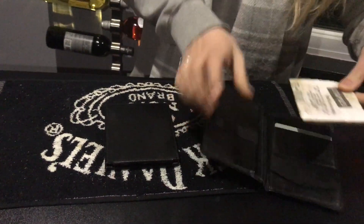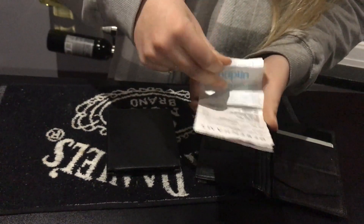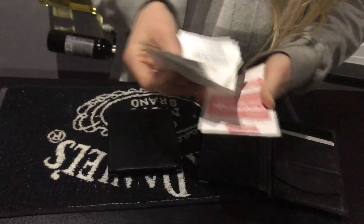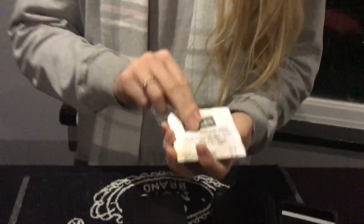And then over in this wallet, we just have a bunch of receipts. There's one, two, three, four, five receipts. Now, it doesn't seem very exciting, but the cool thing about receipts is that they are a very similar size to 20 pound notes.